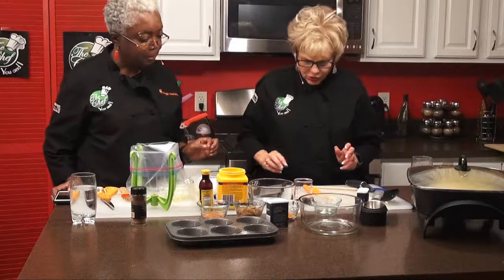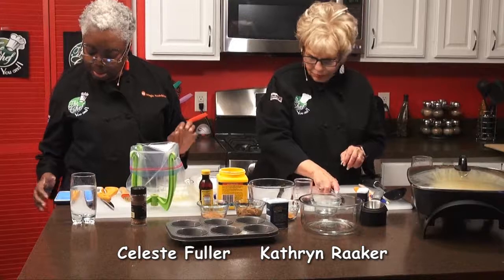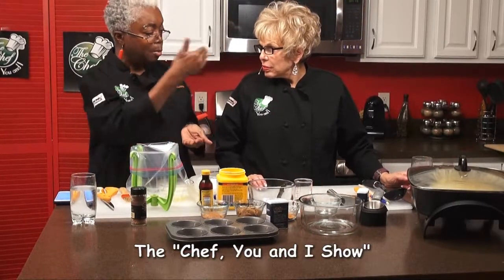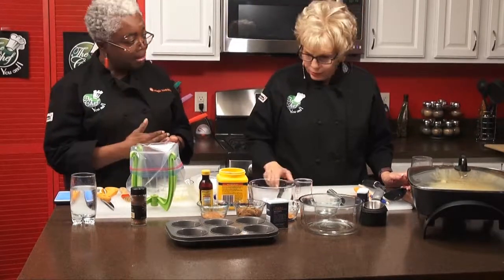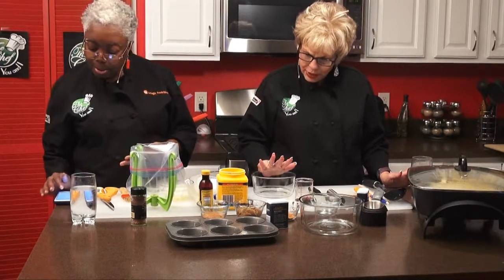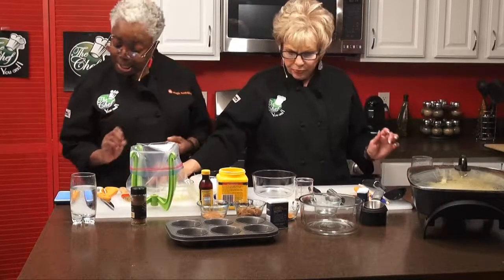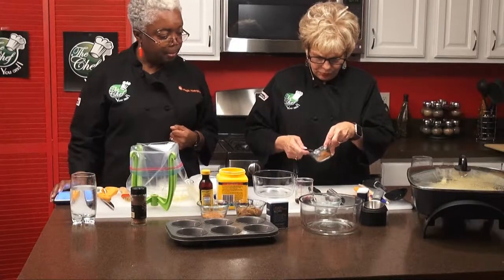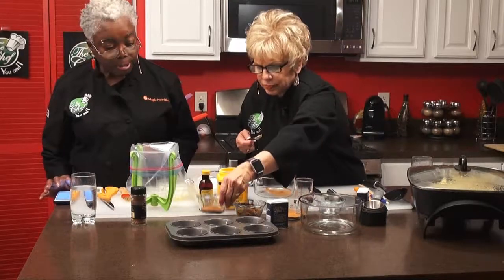The next step is we're going to prepare what we'll add to the apples — that's going to include cinnamon, nutmeg, and brown sugar mixed together. We need one teaspoon of cinnamon and a quarter teaspoon of nutmeg.